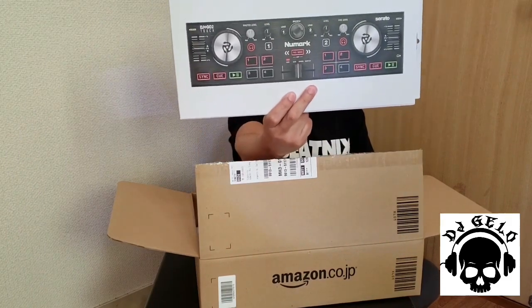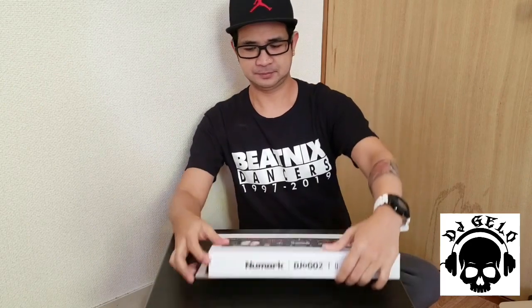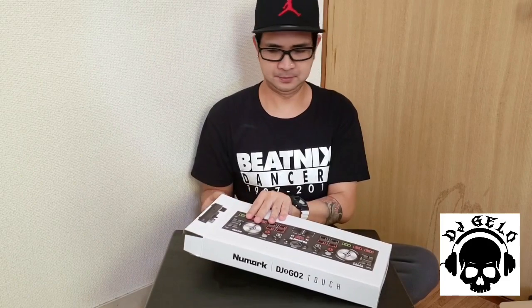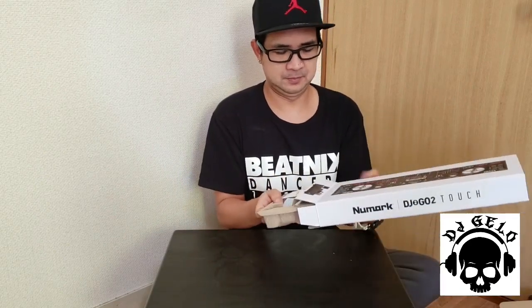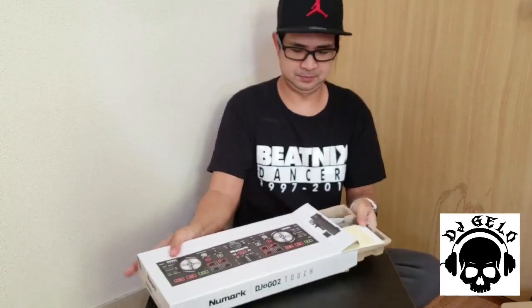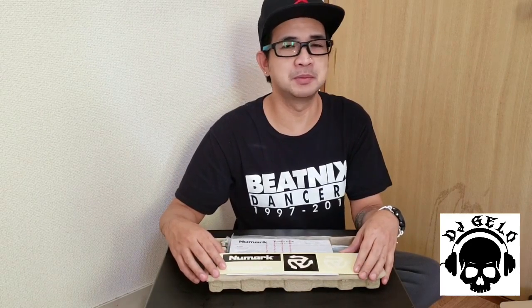Numark DJ2GO2 Touch. Ang laman — ayan pa rin ang laman niya guys. Yung sa Numark DJ2GO2, yung nauna na previous model.